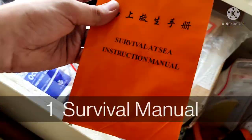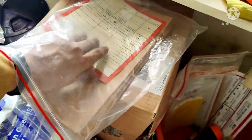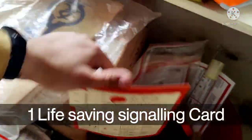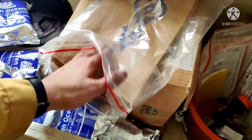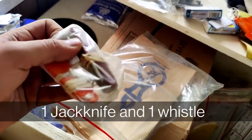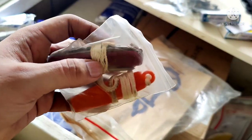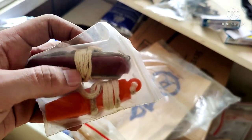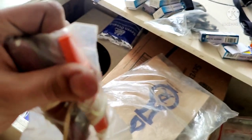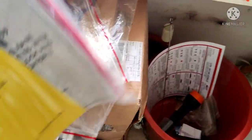Here we can see a survival instruction manual which should be present. There is also a signalling card showing what signals to give for help. Here you can see the jack knife and a whistle — the knife should also be connected with a lanyard, which is simply a small rope, and the whistle should be in good condition.